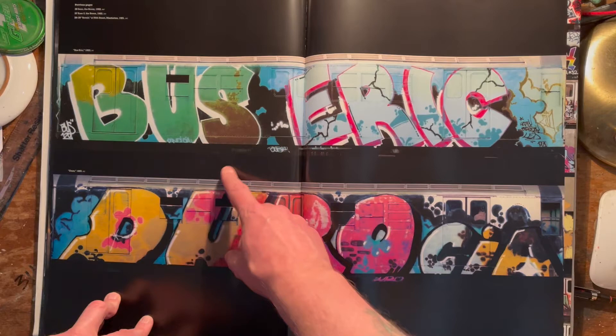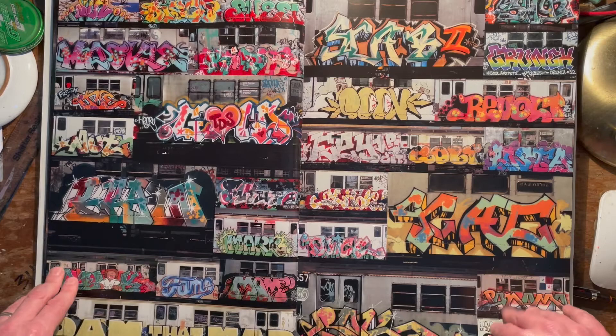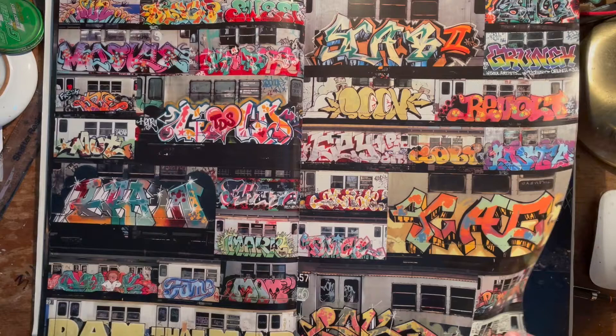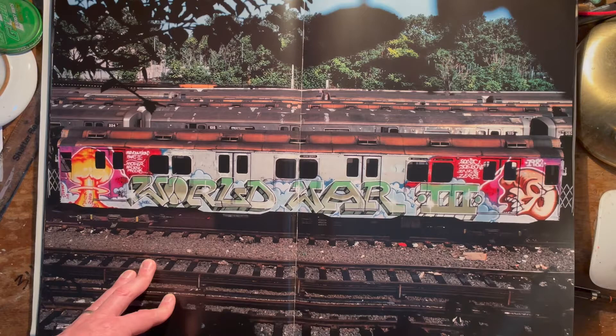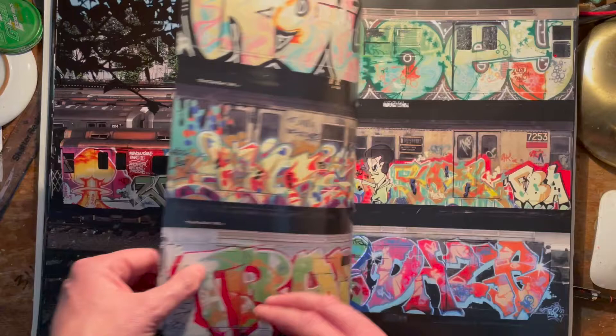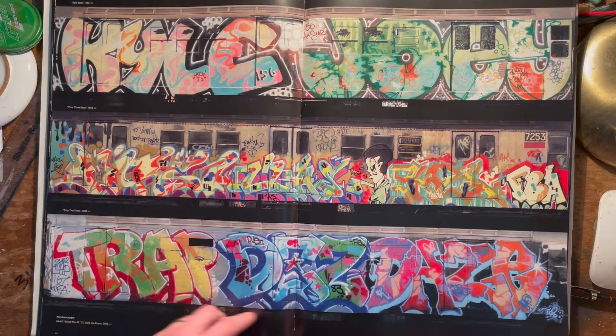Big top to bottoms here — that was Dondy. I don't know who Eric was — somebody told me Duro, another member of CIA. Lots of great iconic pieces there, too many to mention. You can see the Futura one just there. World War Three — in those days, people forget, we all sort of expected there was going to be nuclear war at some point. We really expected that, and now we're sort of back to expecting it. That was a real thing in the 80s.